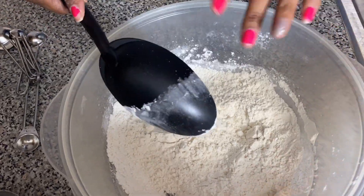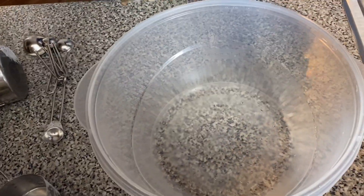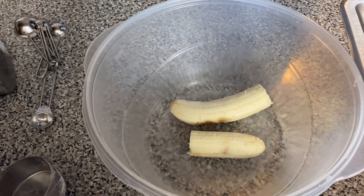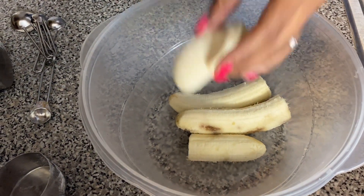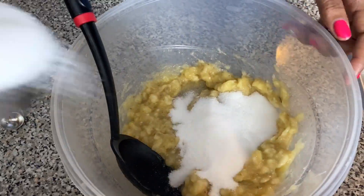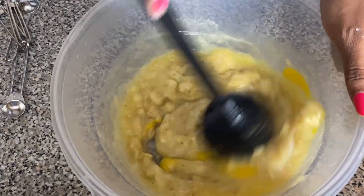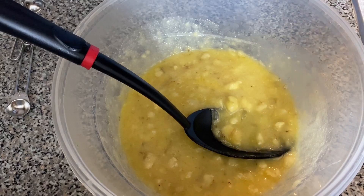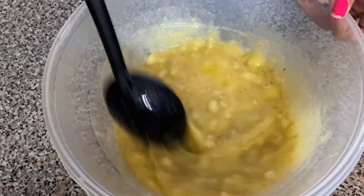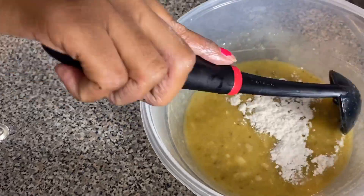Mix all those dry ingredients together. When you're baking you always want to use the exact ingredients. Now for the wet ingredients, add your bananas to the bowl and mush them up. Then add three-quarters cup of sugar, one-third cup of melted butter, and one large egg. Stir well, then add one teaspoon of vanilla extract and mix. You don't want to mush your bananas up too much or it makes the batter really heavy.